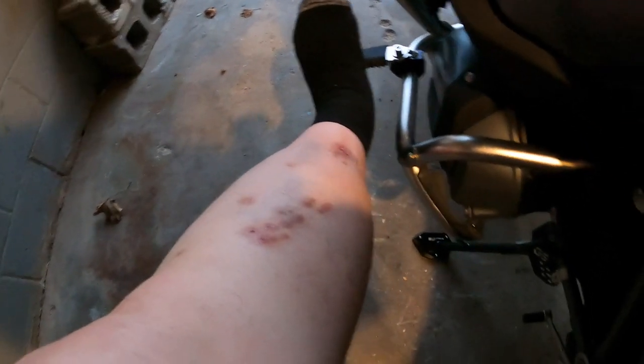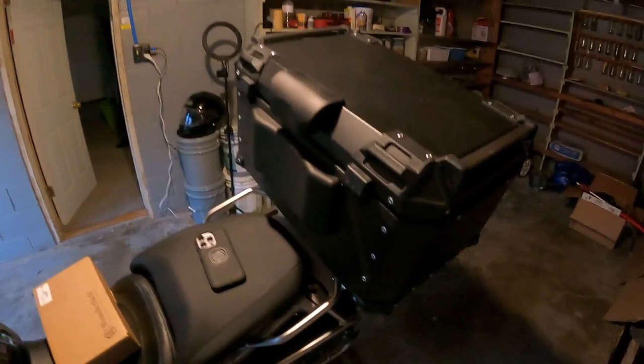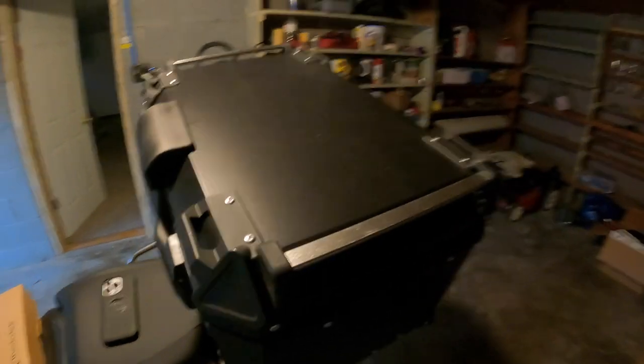They are dead solid sturdy. My leg is healing from where this bad boy right here raked me up one night. And of course the top box I put on here - I showed you that before.